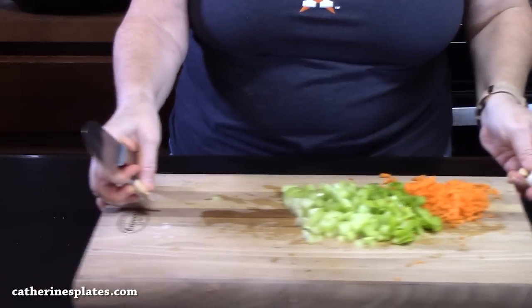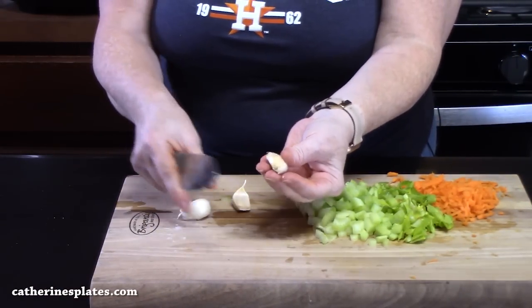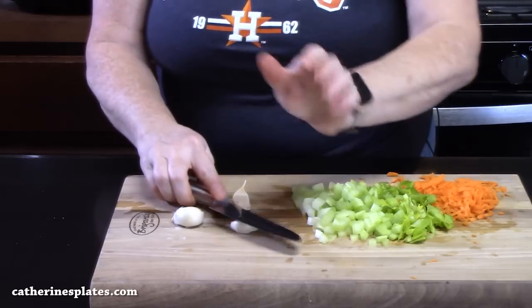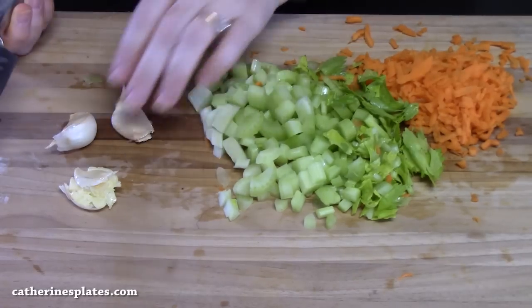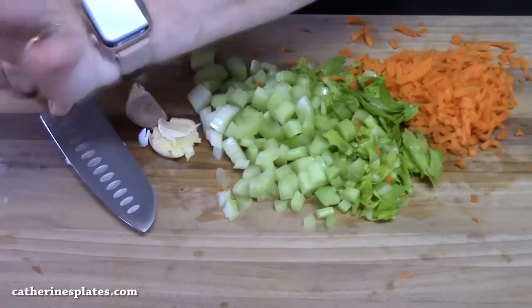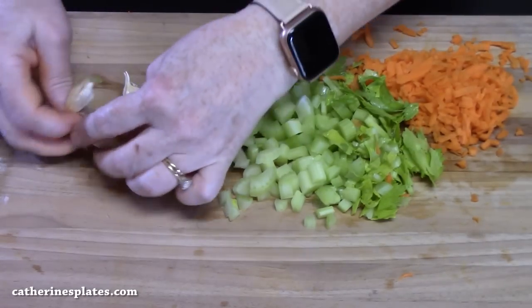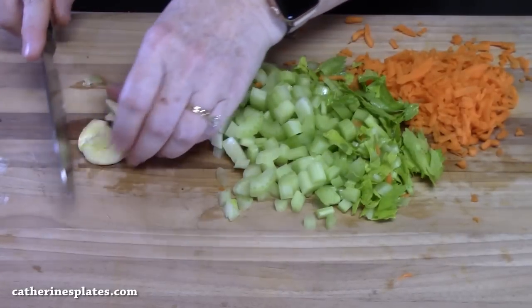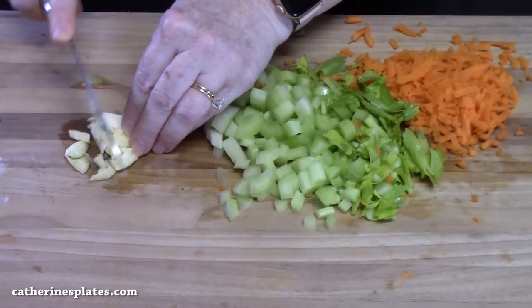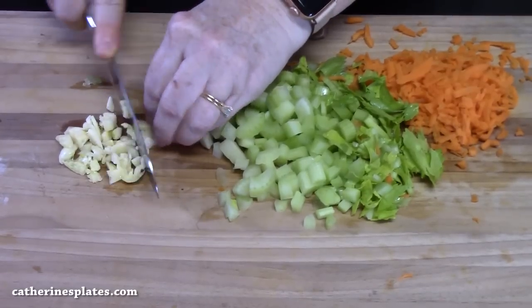Three garlic cloves. I pulled these off of a nice size bulb. I'm just going to put my knife on it and smash each one — that'll help release the skin. Nothing like fresh garlic. Peel off that outer layer, then take a knife and rough chop through it and mince it up.